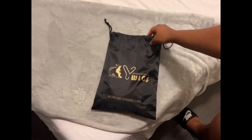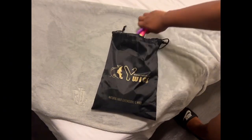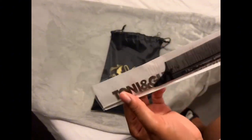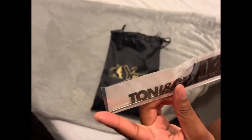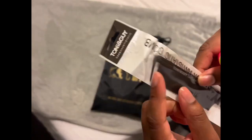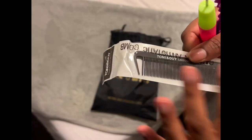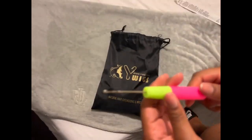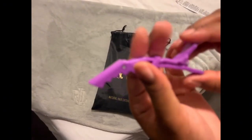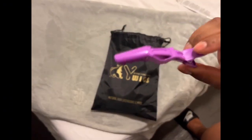Let me show you what came in the bag. White Wigs sent me a couple of things, including the bulk braiding hair. They gave me this really nice rat tail comb — I'm excited about it because I love the metal tips and the gaps at the top for really precise braiding. It's really sturdy. And then they also sent me a crochet hook and a gator clip, which are always nice to have.